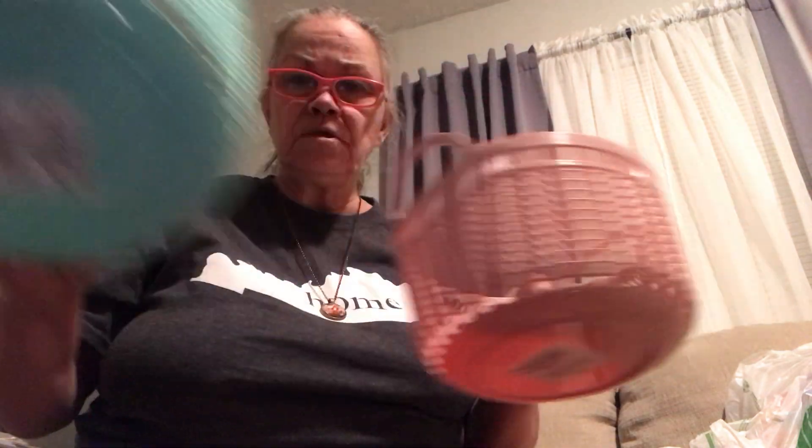I picked up two of these — I love these little baskets. I don't have a lot I know I'm going to do with them, but I thought about making baskets to sell for kids at Easter or adults. I got a teal one and then I got a pink one. Got that to try.